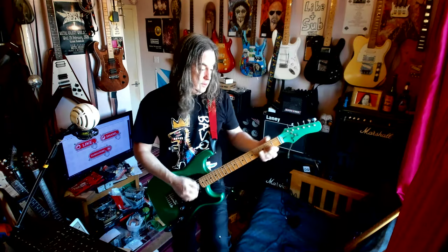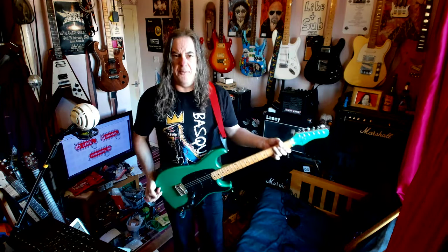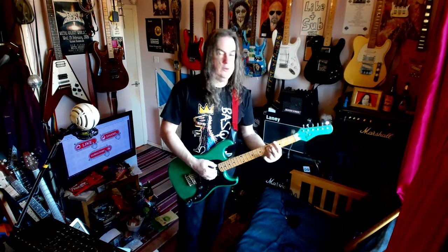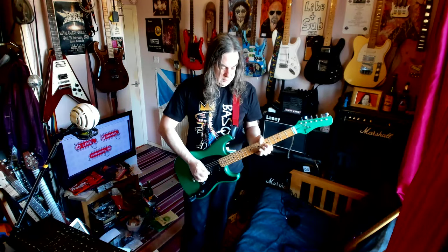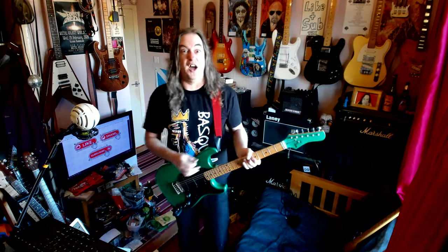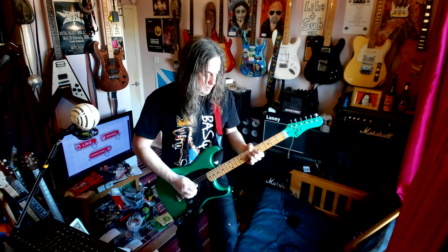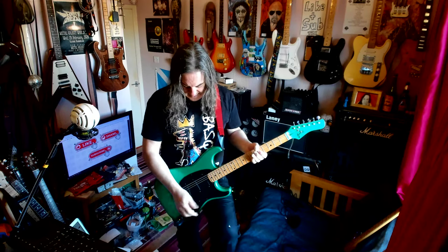Three single coils and a phase switch. It's definitely a more powerful pickup. Position 4 — a little bit spanky. Middle pickup — very clean, isn't it?